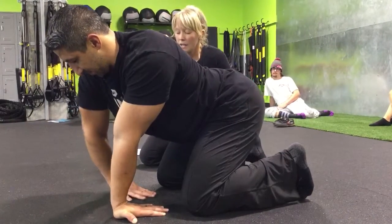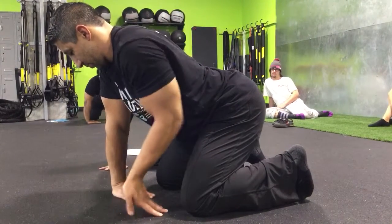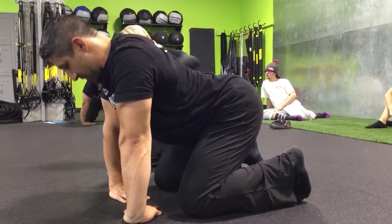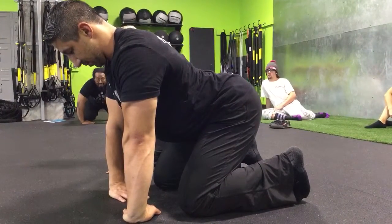He does a biofeedback. And from here, he's working that internal rotation to then allow the elbows to pitch out, but still maintaining the integrity of the shoulders.